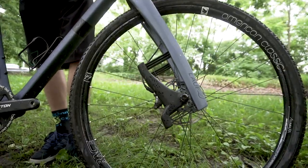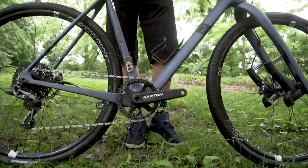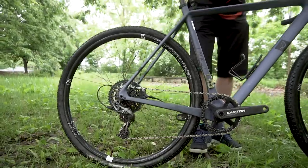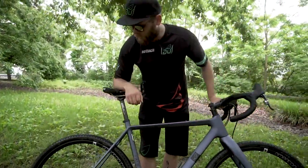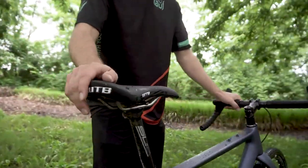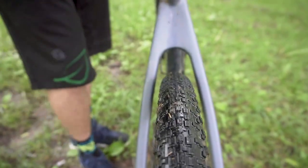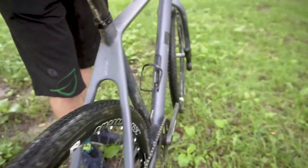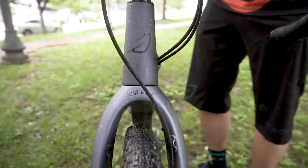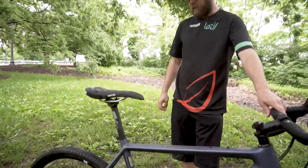It's fairly low geometry, so the bottom bracket is kind of low. You sit low on the bike, which puts you in a more aerodynamic position — this is good on the long gravel stresses. And we have plenty of tire clearance. Those tires are 40 millimeters; we stock them at 40 millimeters, but you can clear up to 45 millimeters in 700C. And up front we have space for up to 47 millimeter tires.